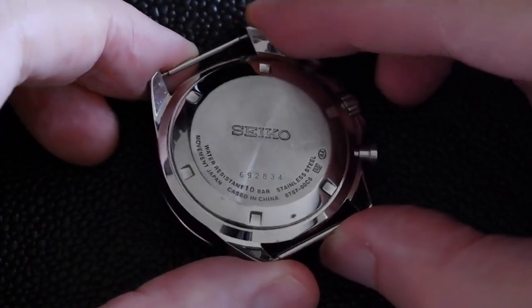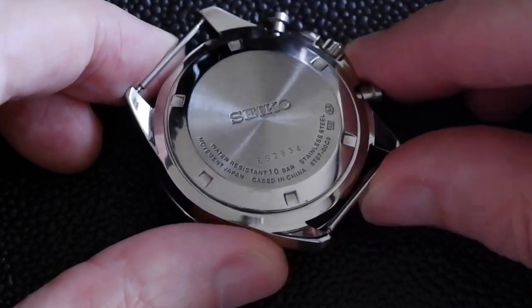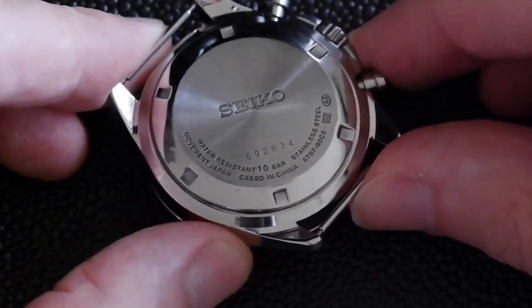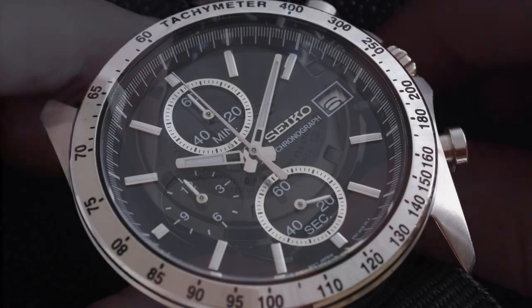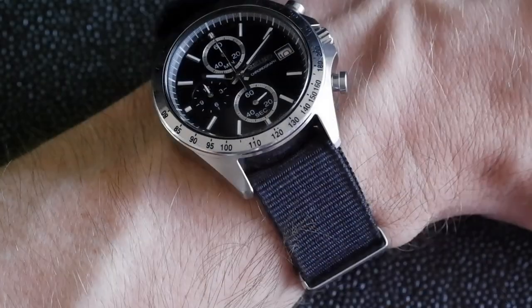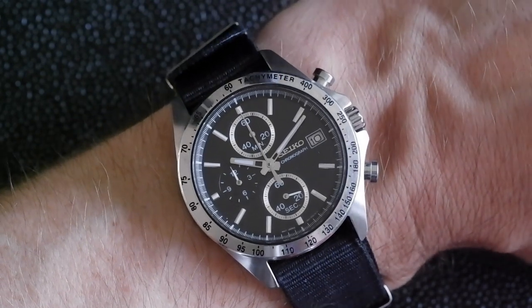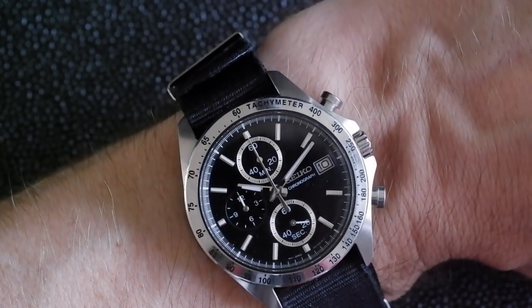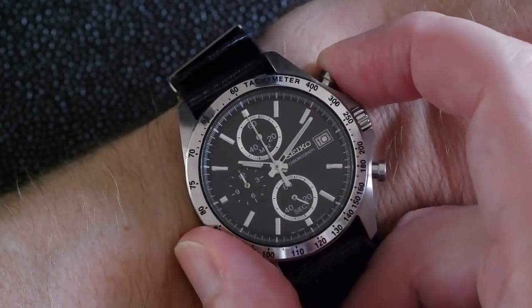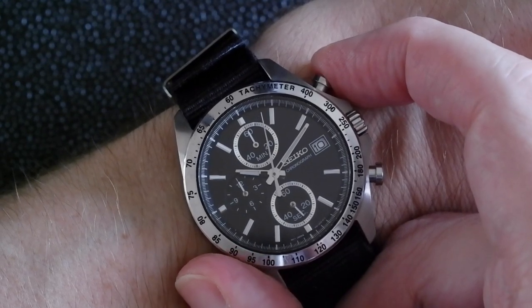Looking at the back, there's nothing really special. This is from 2016, and as you can see the movement was made in Japan and then shipped over to be cased in China. So there you go — a quick review of the Seiko 8T6700C0. I love the silver edges on the sub-dials, I love that you can get it so cheaply, but most of all I love that mechanical chronograph with the accuracy of the quartz movement.